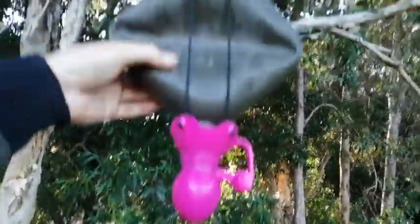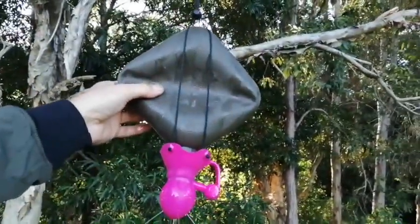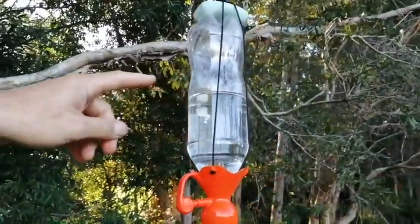Soft bottle: power shower. Firm bottle: tap.